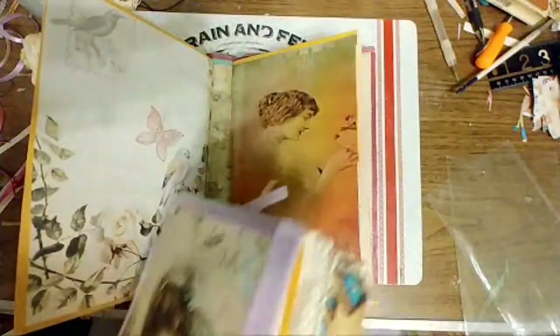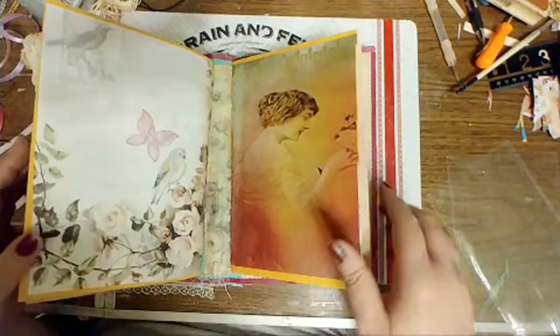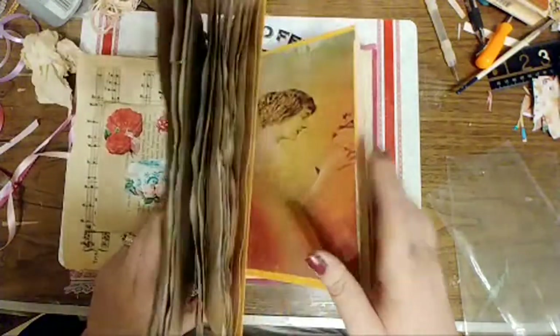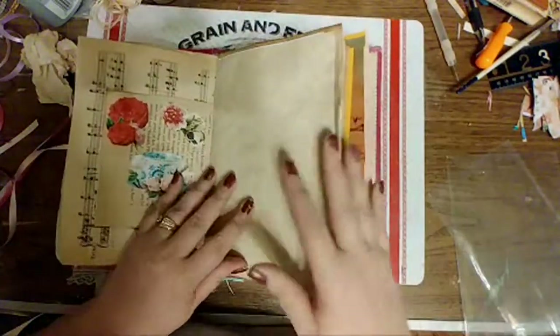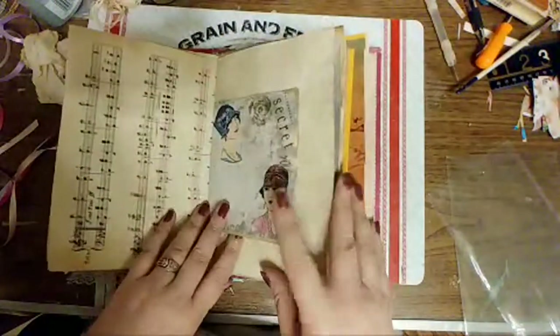Melissa suggested removing a signature — I had already done that. But I don't like this gap, and once I get these decorated I could end up with the same problem. So I'm going to end up with three very cute signatures, or journals — and they're going to be three sisters.